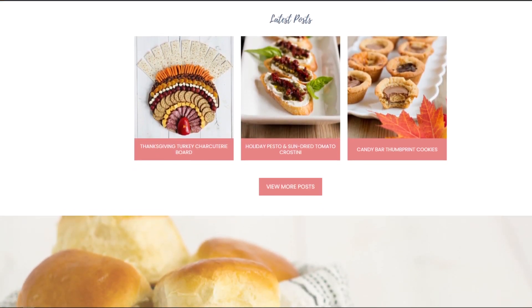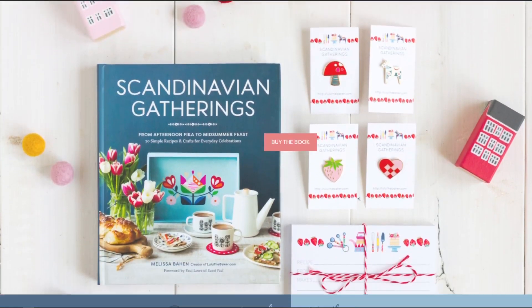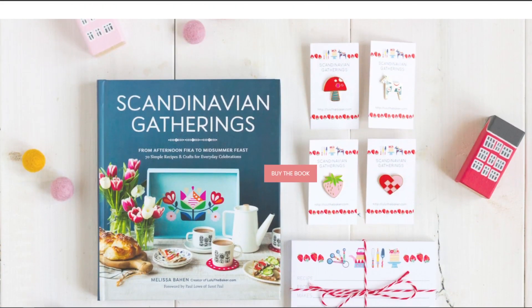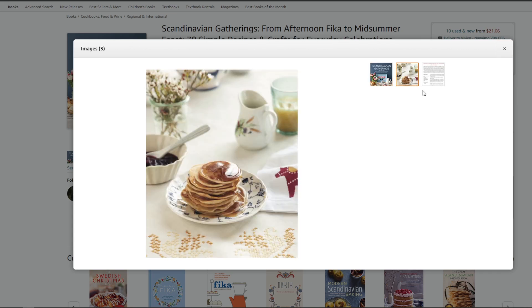She also included this tutorial in her book which is called Scandinavian Gatherings, which I highly recommend. It's a book that includes a bunch of Scandinavian inspired recipes and crafts that you should definitely check out. I've linked it in the description and you can find it on Amazon.